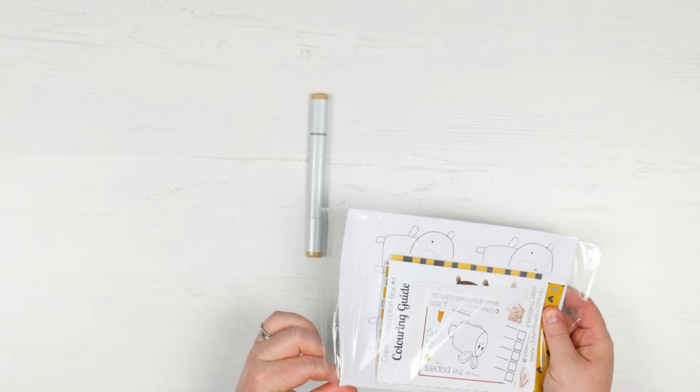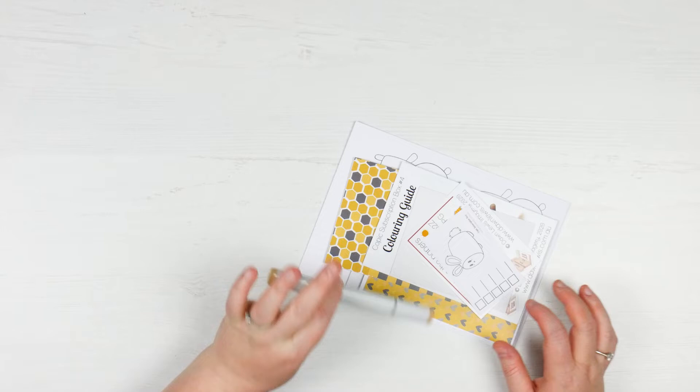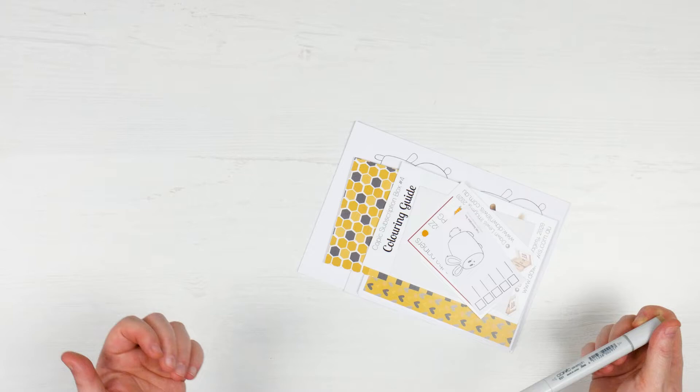Now there is a little disclaimer. You can get these as just the box, or just the markers, or the box and the markers. And if you get anything that includes the markers, you can choose to get them in the Sketch or the Ciao. I'm not going to go through the difference between a Sketch and a Ciao, but I always get the Sketch markers. It comes with three if you buy the whole box together, but I generally already have one or two of the markers, so I just choose to add in whichever marker I don't have.